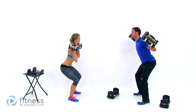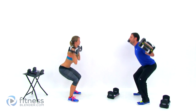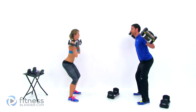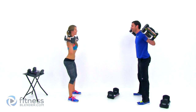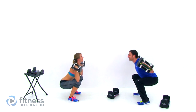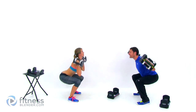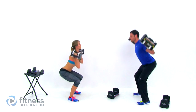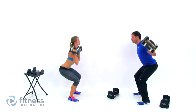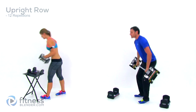Chest tilted up towards the wall in front of you. Almost done — there's 10. That's it. Good.